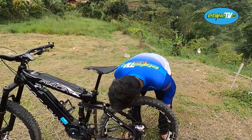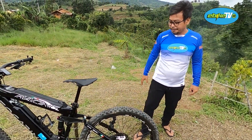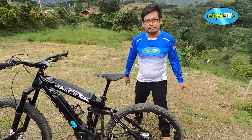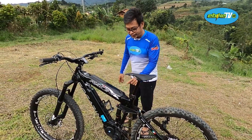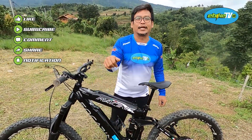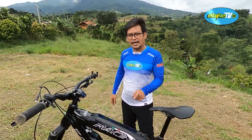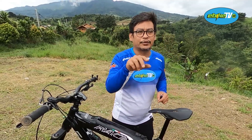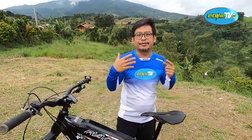Hub-nya pakai Formula Linea juga, sudah full set-nya dari satu tempat. Terus drive-train pakai SRAM NX. Untuk si mesinnya sendiri, dia pakai Bafang MX+. Kalau gak salah yang torsinya agak gede ya, 95 newton meter. Kalau yang 75 newton meter itu yang APD 3D plus, ini MX plus, yang lebih besar torsinya.